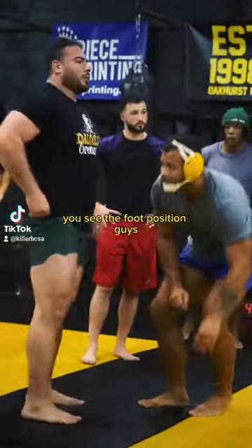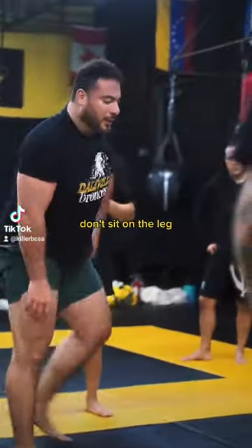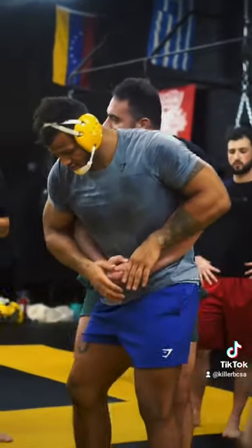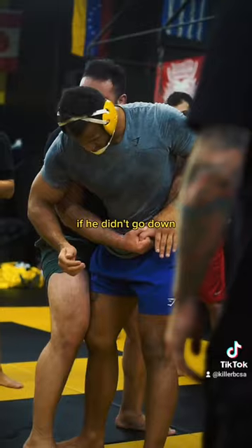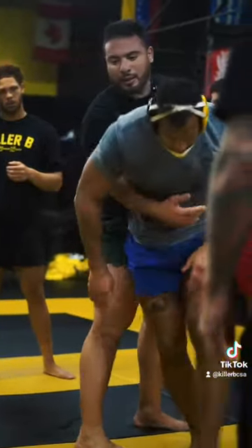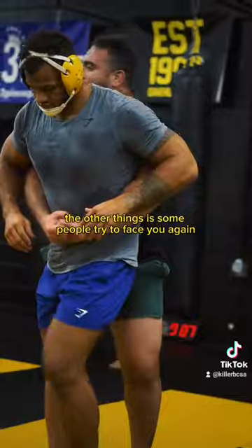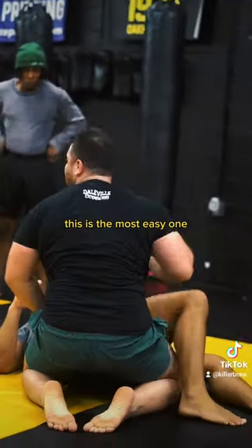You see the foot position, guys? That's the key to this. It's not just a drag down. Don't sit on the leg because you can break somebody's leg, guys. I'm not putting my leg like this — not like this. I step on it. Here. If he didn't go down, I have to lift him up and throw him. The other thing is, some people try to face you again. Like this. This is the most easy one.